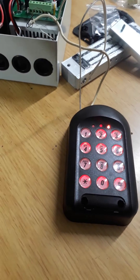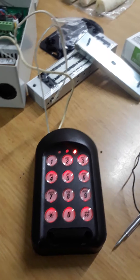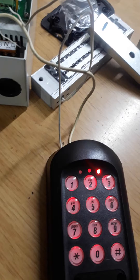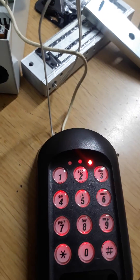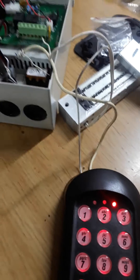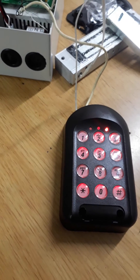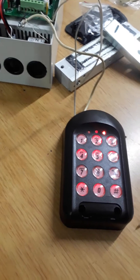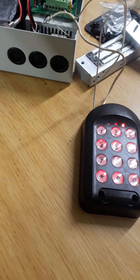If you want to reset the whole unit to factory default and delete all users, you have to do the same thing — remove the power from the battery. Before putting the power back, press and hold number two and three together for two seconds, and the keypad will reset to factory default.